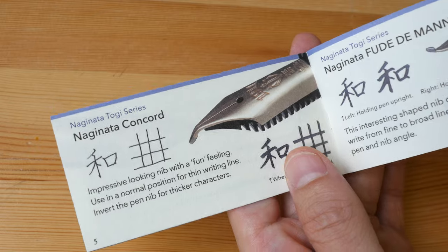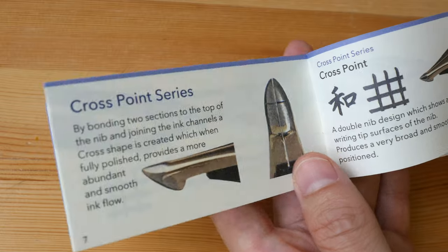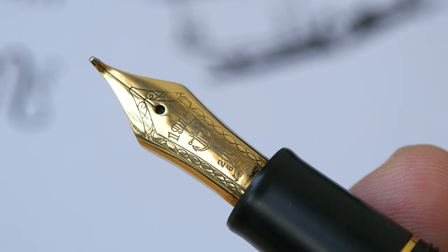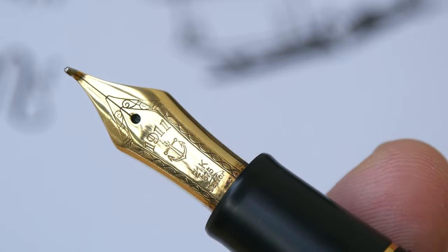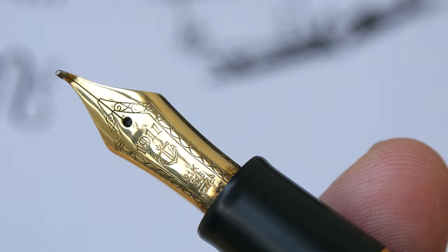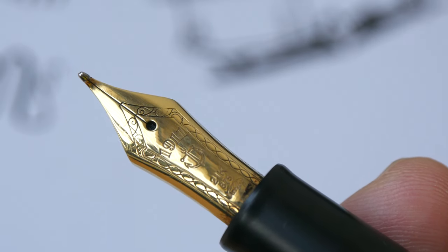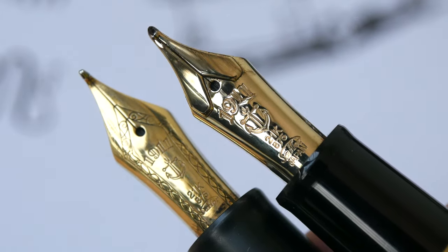They switched to mass production to make their fountain pens, but after a few decades they went back to handcrafting and making these special nibs again. Towards the end of 2015, Sailor actually stopped production of the special nibs. So the design you see on this nib — the engraving — is from pens from 2015 and older. When Sailor came back in 2018 to make the special nibs again, they redesigned the engraving on the nib.